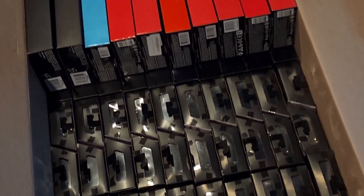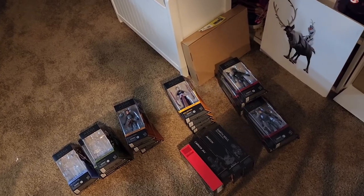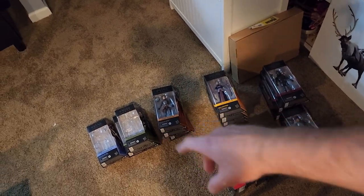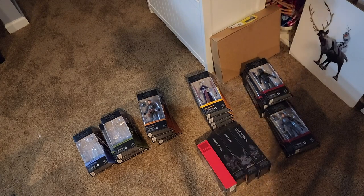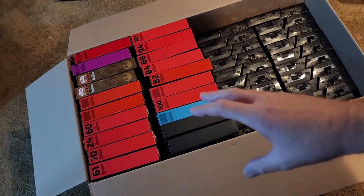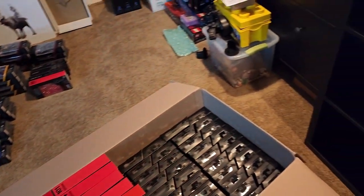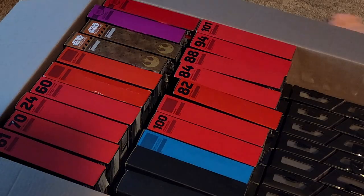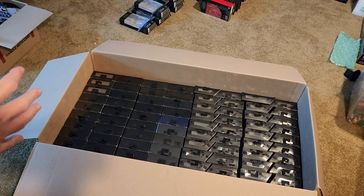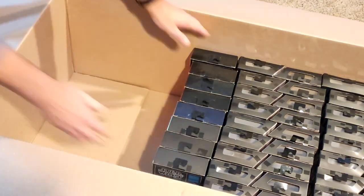I told you I wasn't kidding about how many black series figures there are. I begin sorting the modern boxes into their waves — Bad Batch, Mandalorian, Boba Fett, Obi-Wan — my intention is to keep and display them together on each bookshelf. Next step is to put out all the old style red and black boxes, sort them by number, and throw them up on the top shelf. We'll remove all the remaining old style boxes and put them up in numerical order.